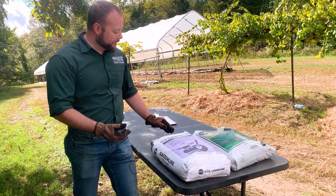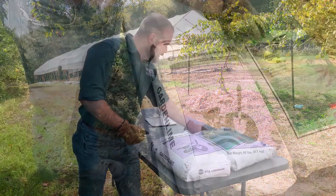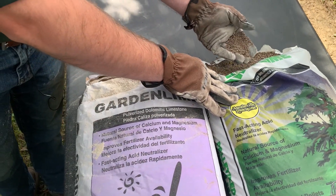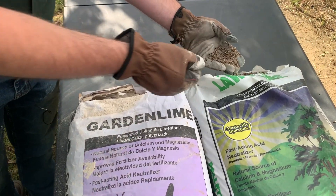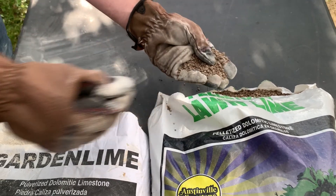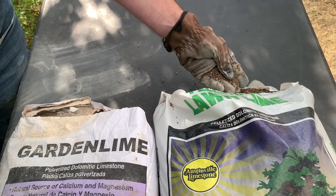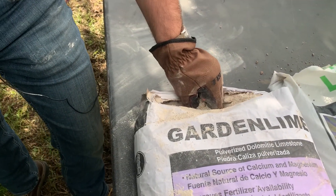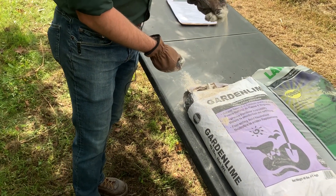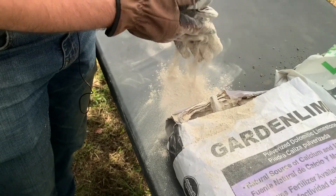We just wanted you to be able to see the difference between pelletized and pulverized lime here. This is the pelleted lime — see, we've got these nice little pellets. This is just as finely ground as the pulverized lime, but it's been pelleted together so it's a lot easier to spread and handle. It's not going to create a dust cloud, whereas this pulverized lime — see how fine it is — it can really get up in the air and can cause some lung problems if you're spreading it that way.